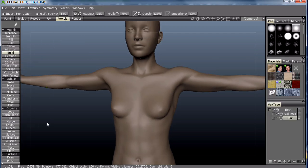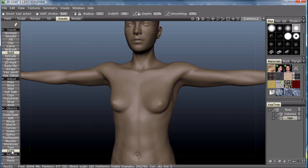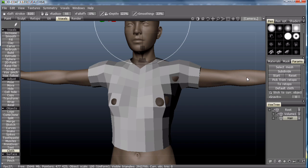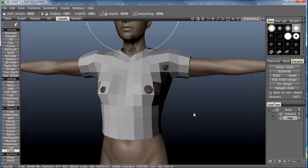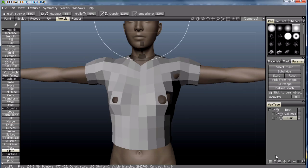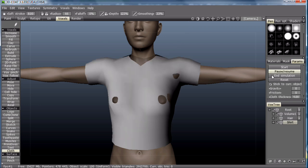Now back in the voxels room, pick the cloth tool and choose Pick from Retapo. I'm going to create a new layer to put our shirt on.